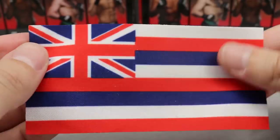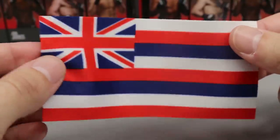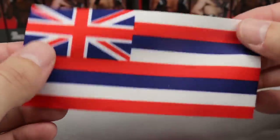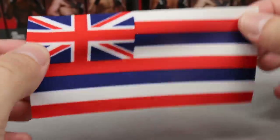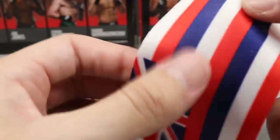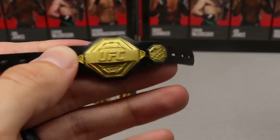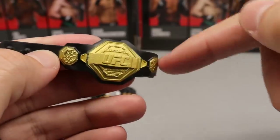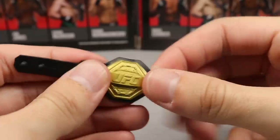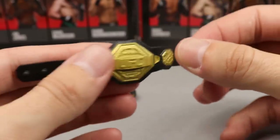For Holloway's accessories, every figure in this Ultimate Series comes with a flag. Specifically, Holloway comes with the state flag of Hawaii — not the US flag, though it does incorporate one. It has a nice stretch, feels good in hand, though it can be a little difficult to get into the figure's hands. He also comes with a UFC Featherweight Championship belt made of a solid rubber material. Mine got a bit warped out of the packaging, which wouldn't happen if the plates were plastic, but it's still a nice accessory.